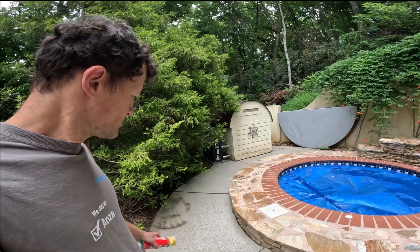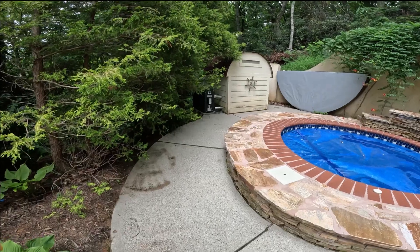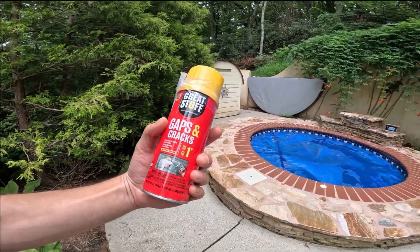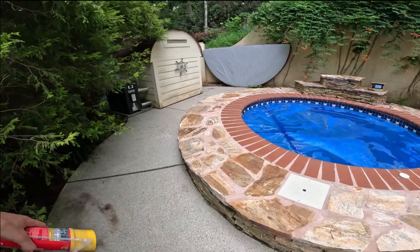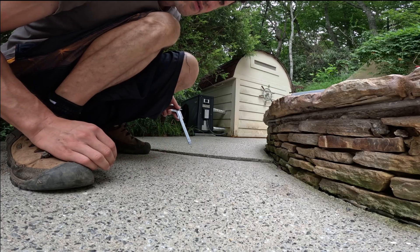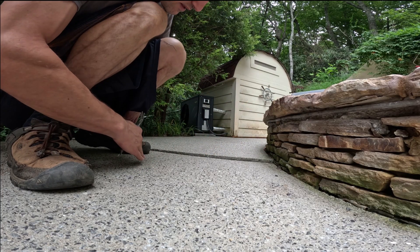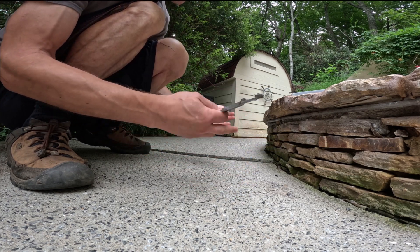Today I'm going to be trying some foam jacking — that is, I'm trying to raise this concrete plate that has sunk over time, using a bunch of these spray foam cans. I'm going to drill some holes in here, spray it in, and hope that it goes up. I need to raise it about three-quarter inch, so I'm planning to only drill this side and leave that side alone, hoping just the front comes up.